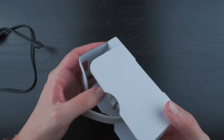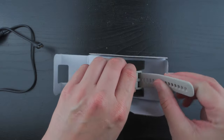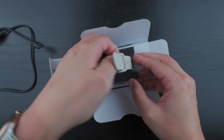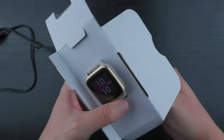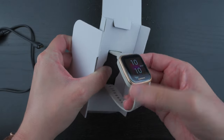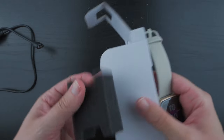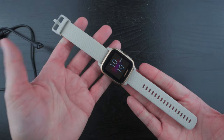I need to carefully take this off. There we go. Kind of a weird awkward way to package. And there we go — that's the watch itself. It's pretty light.